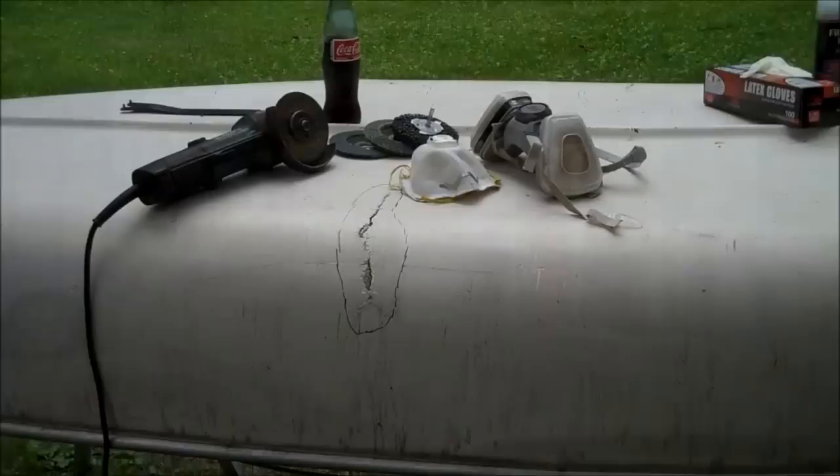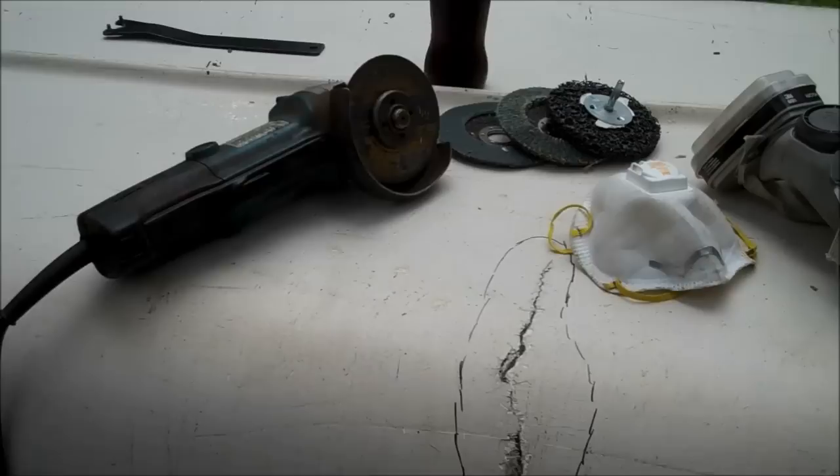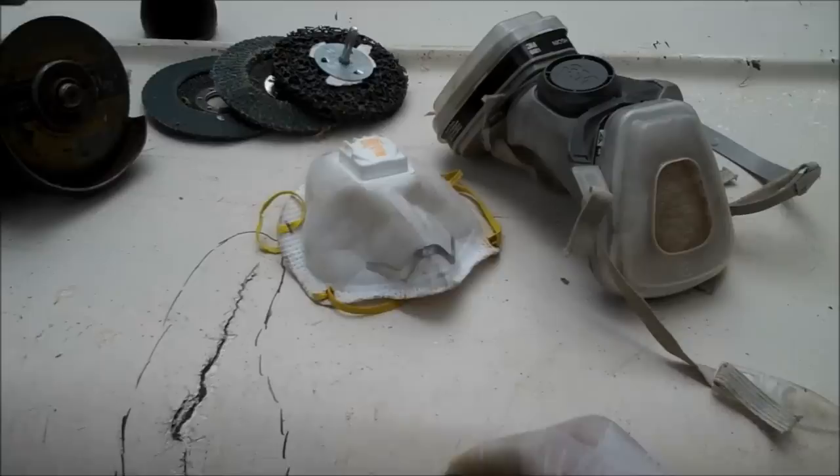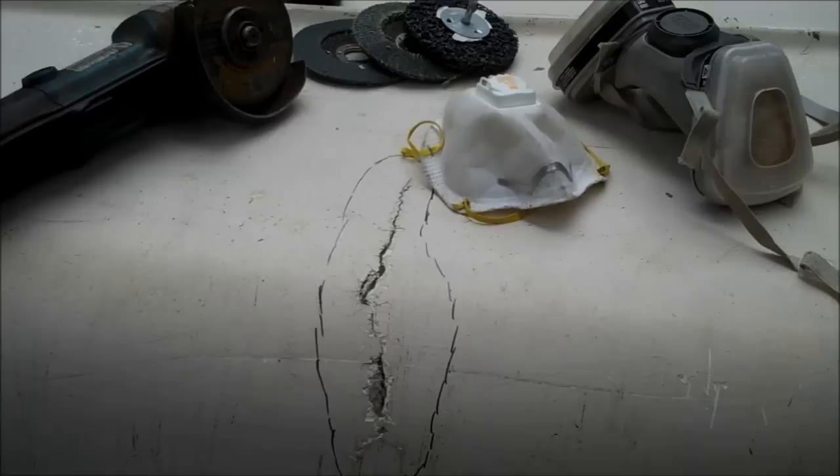I'm going to start out by repairing the big crack first. I've got all my tools together — I just use an angle grinder with a cutting wheel and I've got some other cutting or abrasive options as well with different wheels. I also always wear a mask when I'm working with fiberglass. A cheap simple mask like this will work fine. Fiberglass particles, once they get into your lungs, never go away. Your body can't get rid of that glass, so it's really recommended that you wear some kind of mask to filter out the particles you're going to be creating when you're prepping the area.